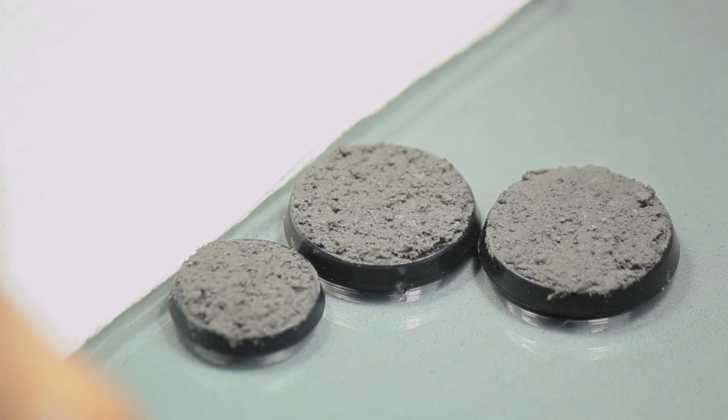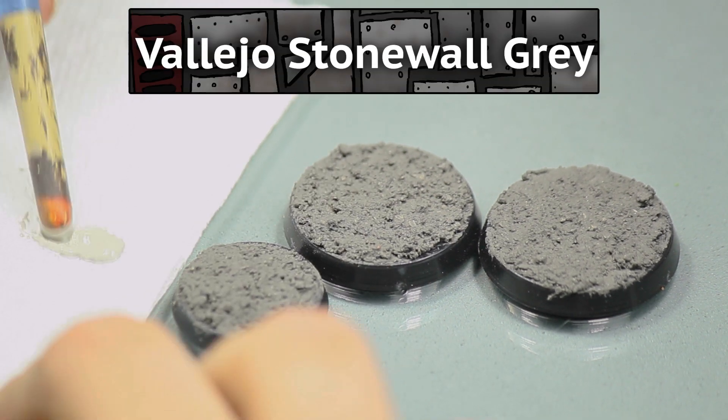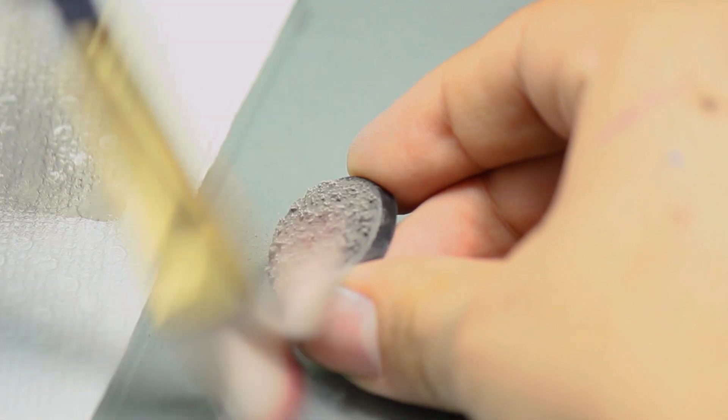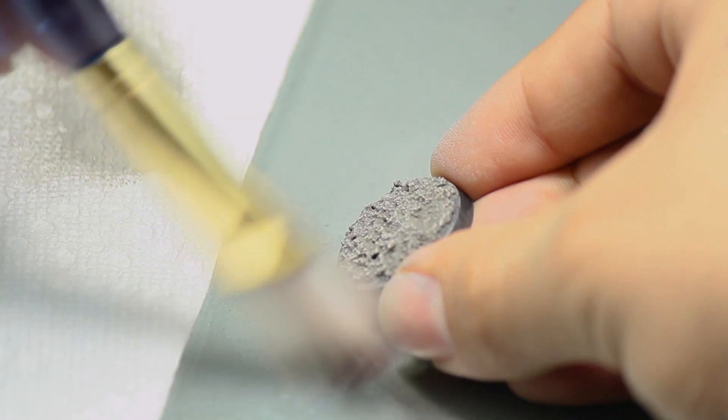I let that dry overnight and then I dry brushed the base with some Vallejo Stonewall Gray. This will make it look like freshly fallen ash and rock, and it'll add some nice contrast between the black texture paste.